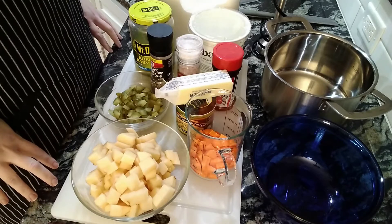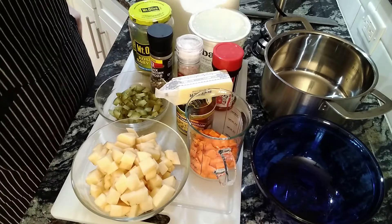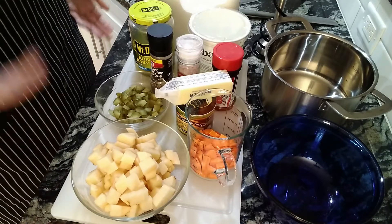This week's recipe is potato or pickle soup. I'm going to actually make the pickle soup variety tonight, but there's only one difference, and that's pickles.